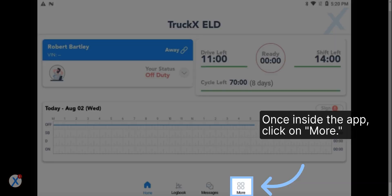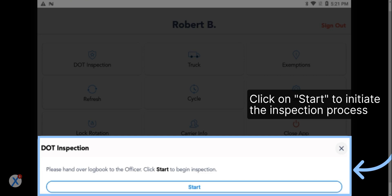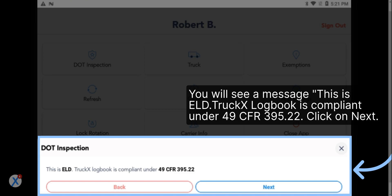Once inside the app, click on More. Select DOT Inspection to start the inspection mode. Click on Start to initiate the inspection process. You will see a message: This is ELD.